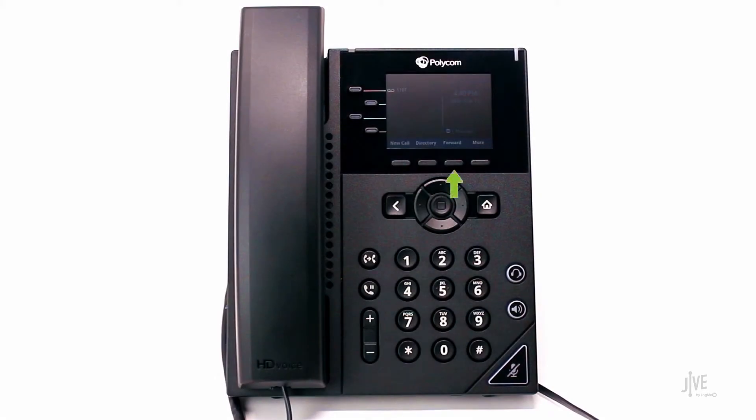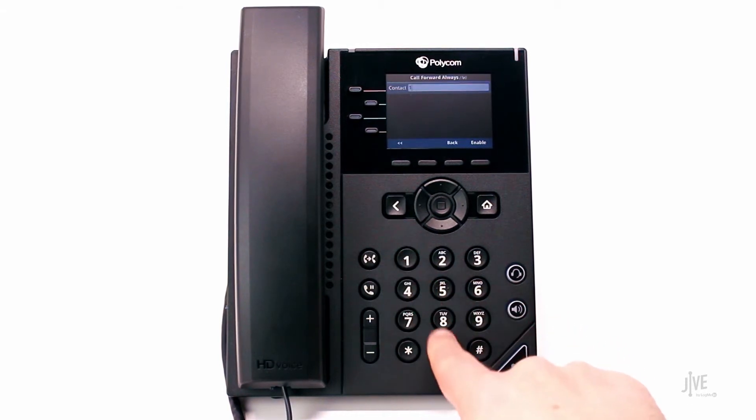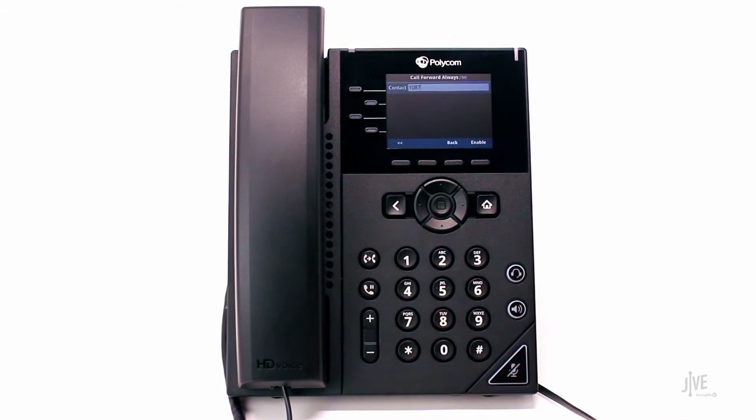To enable call forwarding, press the Forward soft key. Select the desired forwarding type. Let's assume that you're going to be out of the office and you would like to forward all of your calls to a colleague during that time. For this scenario, select Always. Enter the internal extension or external number to which the calls will be forwarded.